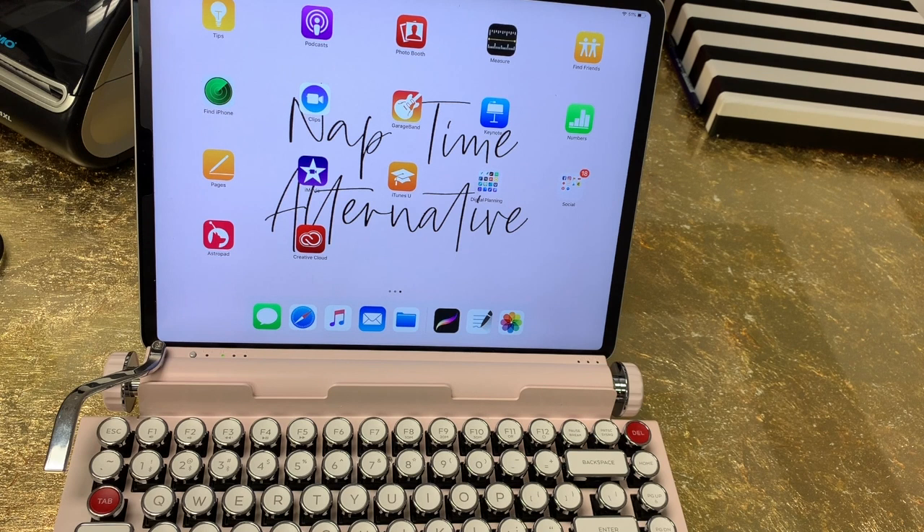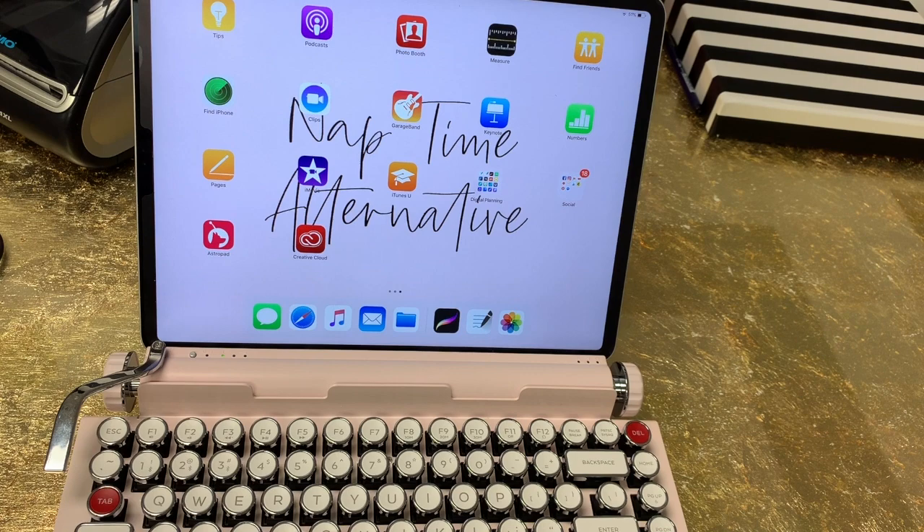So those are my thoughts on it. I did get a lot of requests for a video about this keyboard because it's such an awesome keyboard. I will link to their website in the video description down below. I will also link to that other keyboard I showed you guys — my computer keyboard that is not wireless or Bluetooth but is amazing as well. I will also link to that Mystery Typewriter font I used here. Thank you so much for watching. I hope you enjoyed this video. Make sure you subscribe to my channel for digital planning tutorials, digital plan with me videos, and occasional product reviews like this. Also, make sure you check out my website, naptimealt.com, where there are tons of planner related freebies you can download.